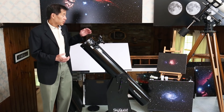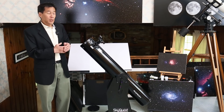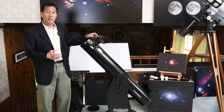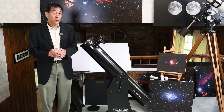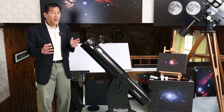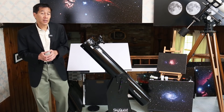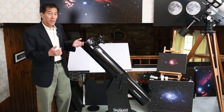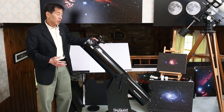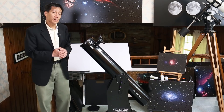Another change: they used to put a 6x30 optical finder on this scope, but a few years ago they switched to a red dot reflex sight. Depending on which side of the fence you're on, that might actually be considered an improvement — some people really like these. And if you miss the optical finder, there's plenty of room to drill a hole, get a finder base, and put an optical finder on as well, so you can have one of each.